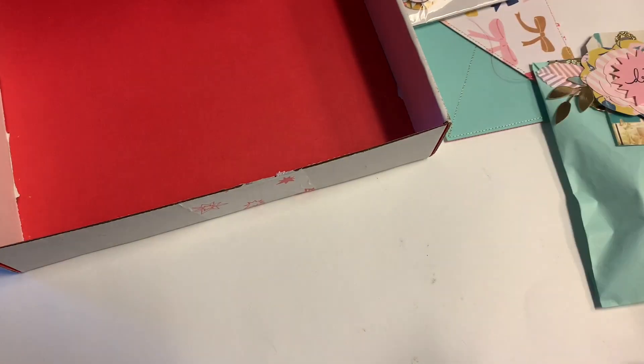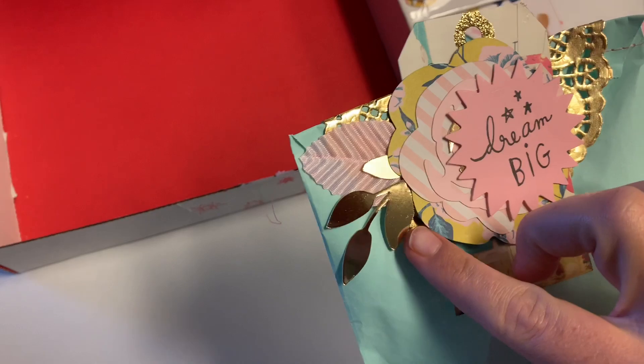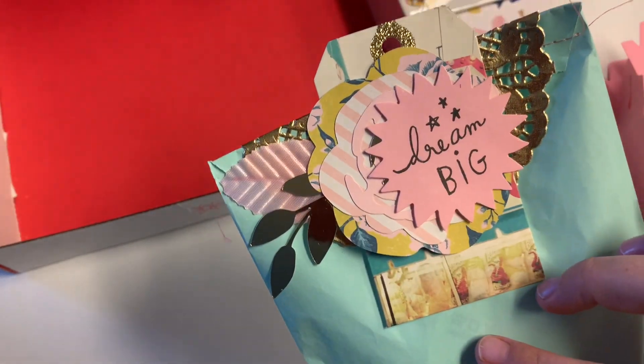Hi guys, welcome back to my channel! Today is just a quick little project share. I've been working on some thank yous and racks, and I'm kind of just showing how I layered a bunch of different ephemera. Somebody gifted me this little Maggie Holmes flower — I love that flower!